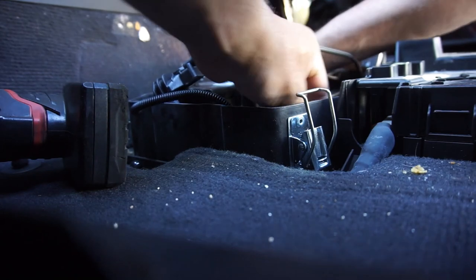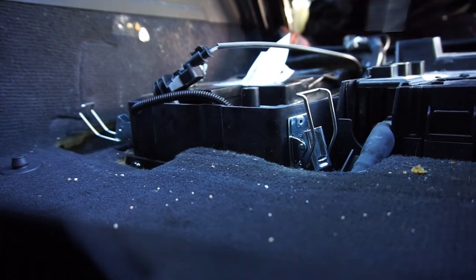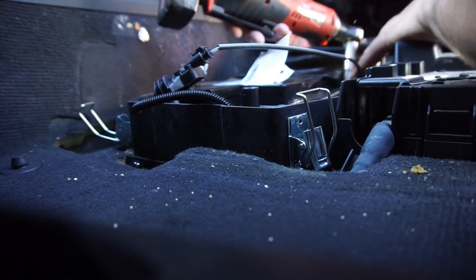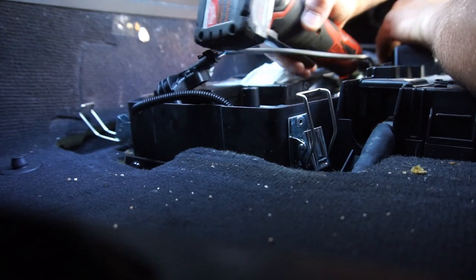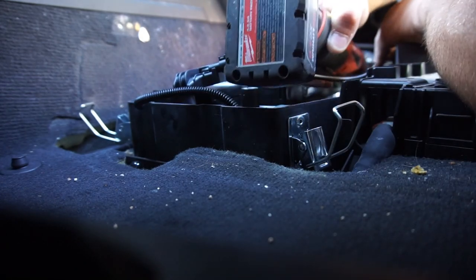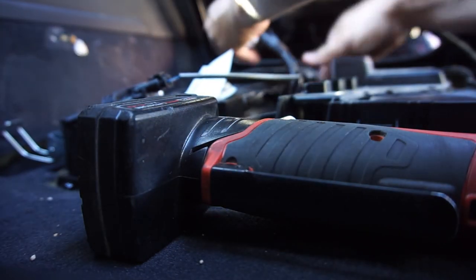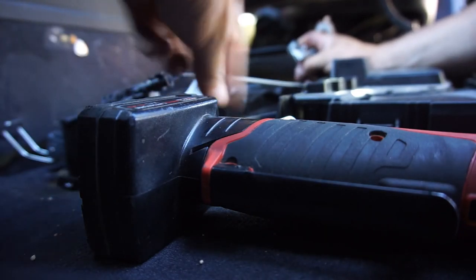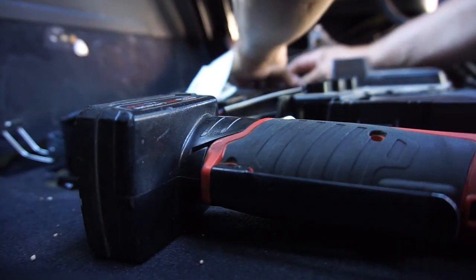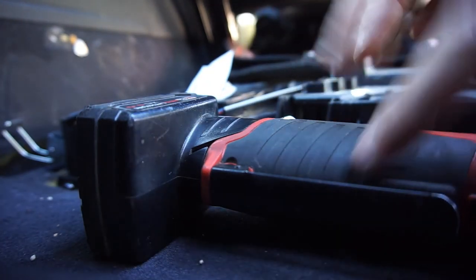As you can see it fits in there just fine - if anything it's smaller than the other battery. Tighten that down. That's tight. Do the negative first, put the ground on there, then put the positive on there. Make sure it's down all the way, tighten these up.